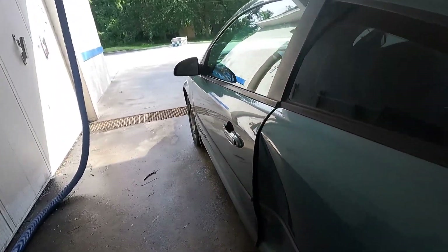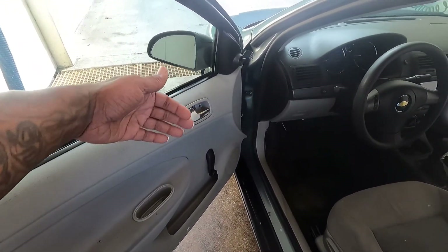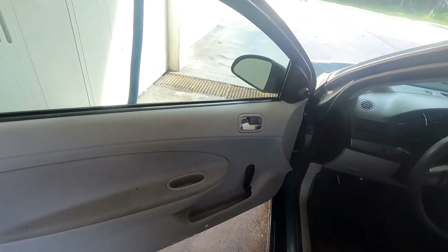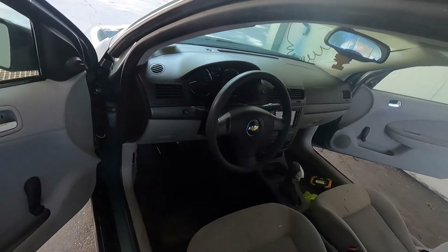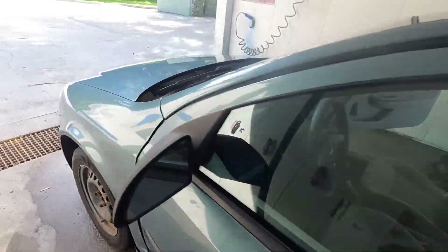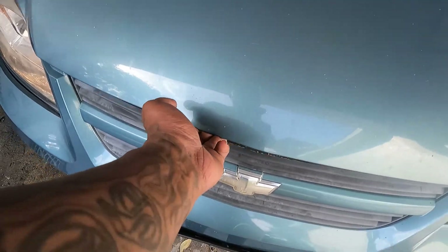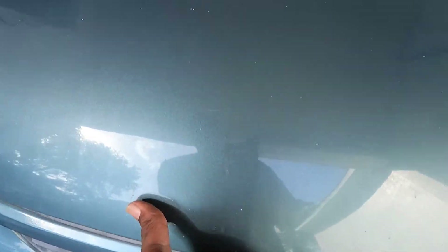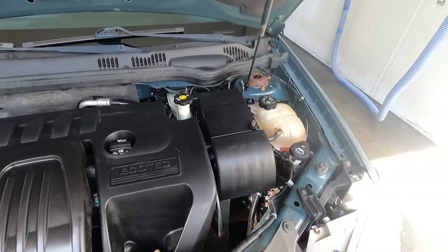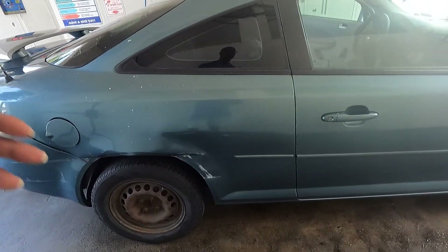I still gotta get this vent out and I still gotta fix the door handle so that it'll open from the inside. Right now I gotta roll the window down and reach out and pull it. But yeah, as far as that, there ain't really any other issues with the car. The latch don't pop — you gotta just pull it; that's the only way to open this. I got the engine all cleaned up too.